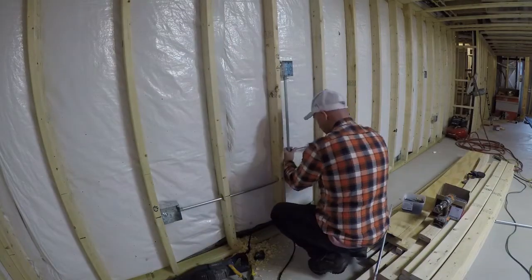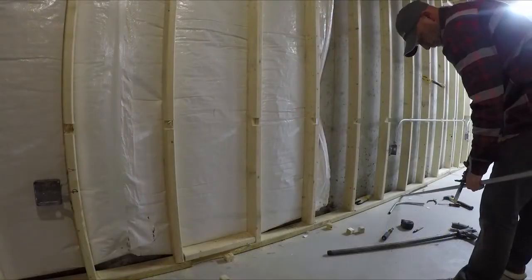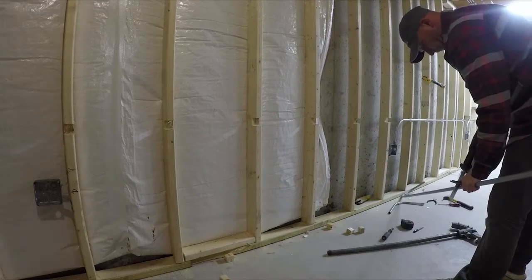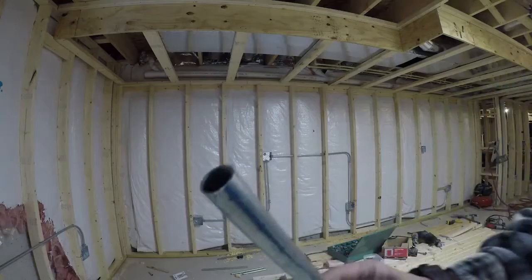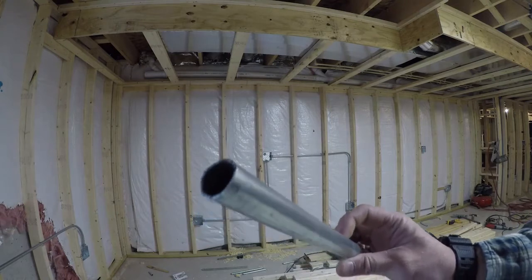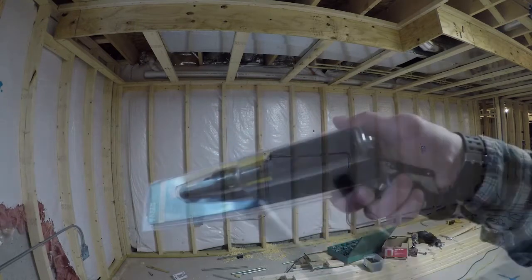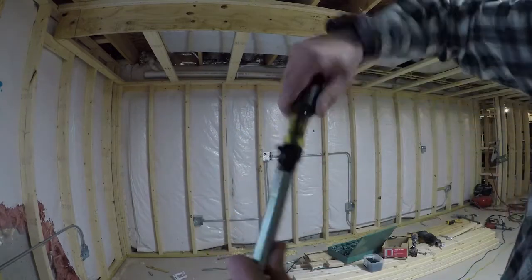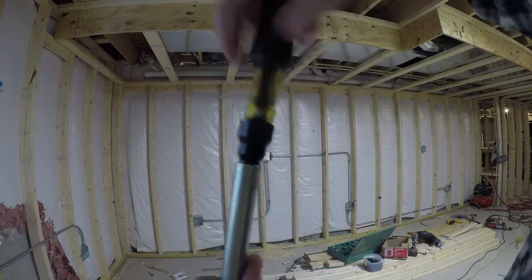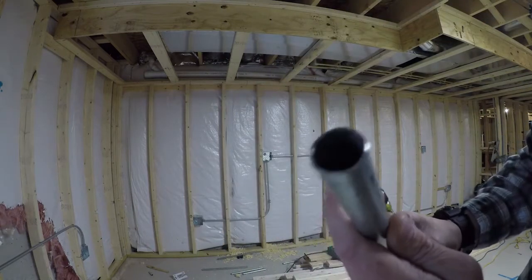After messing up about a half dozen times I got the hang of it — this just takes practice and there's no way around it. When cutting conduit you're going to get really rough edges, and if not cleaned up you might slice your wires when pulling them through. To clean it up I got a reamer — this one made by Klein, I'll put a link in the description — just ream that pipe real good and it'll take all those little shards off so you're safe to install.